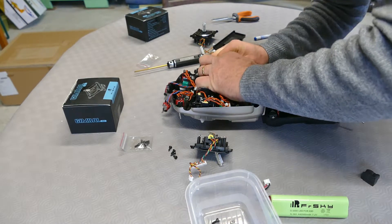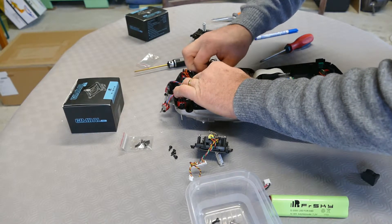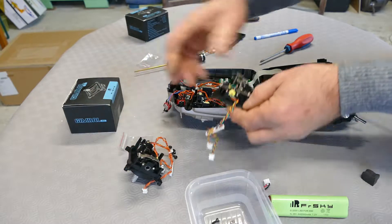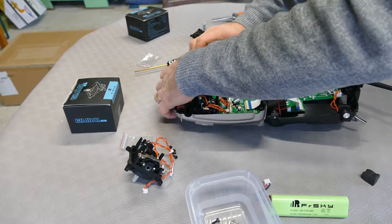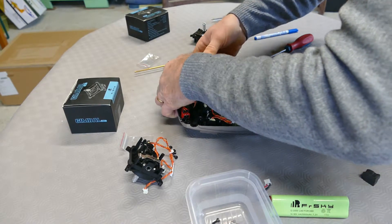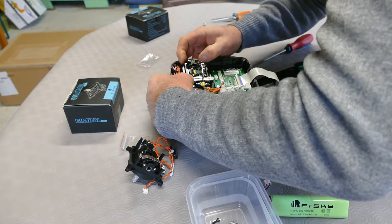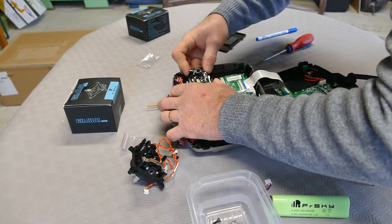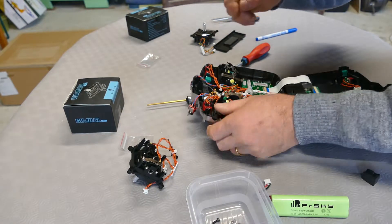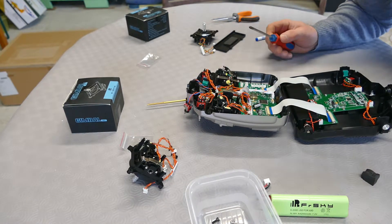This one, this one, and this one — it's now removed. It's a bit complicated with the cable here. And this one, and this one, and this one, and this one.